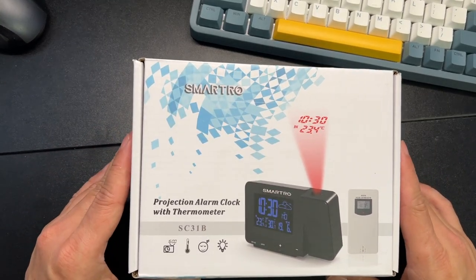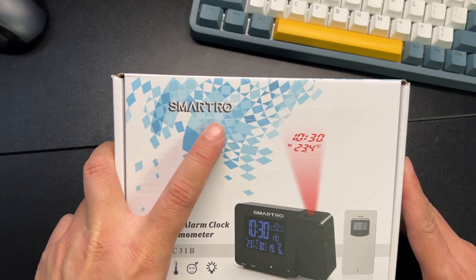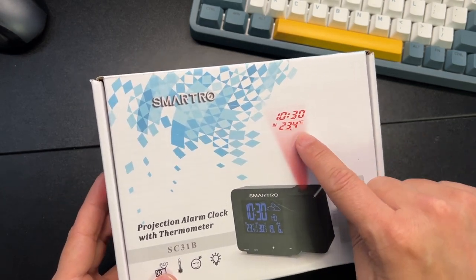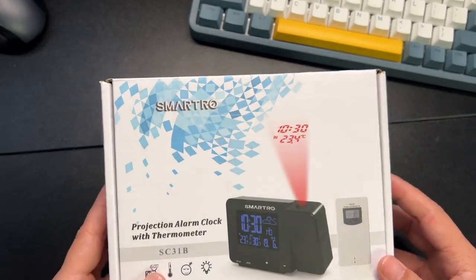This is a pretty cool projection alarm clock with thermometer from Smartrow. As you can see, it'll project in red the time and temperature.